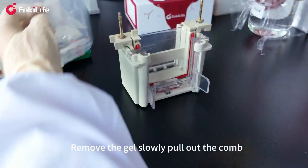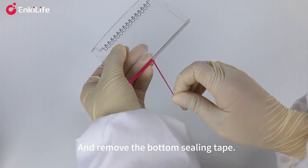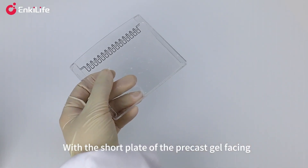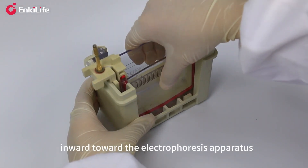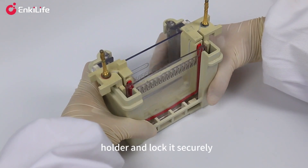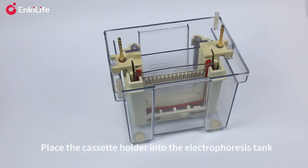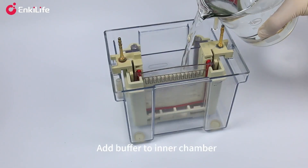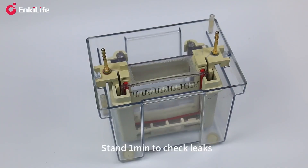Tear open the precast gel package, remove the gel, slowly pull out the comb, and remove the bottom sealing tape. With the short plate of the precast gel facing inward toward the electrophoresis apparatus, insert the gel into the cassette holder and lock it securely. Place the cassette holder into the electrophoresis tank and add buffer to the inner chamber until submerging the wells.